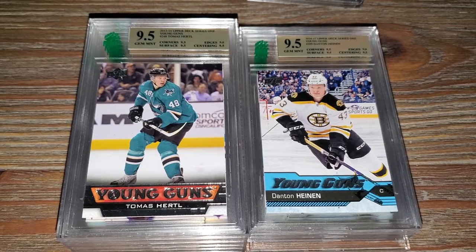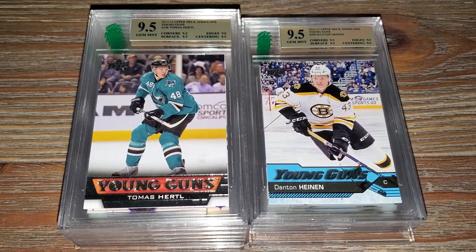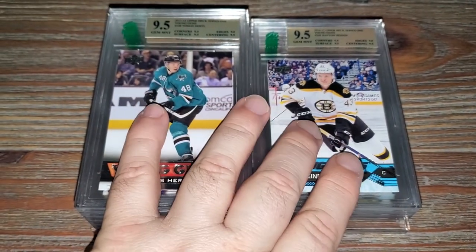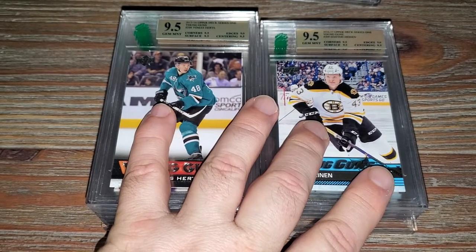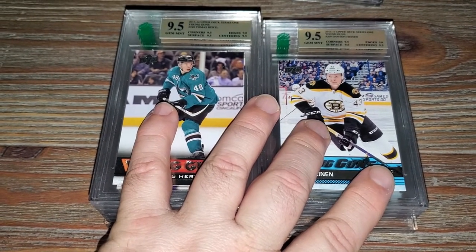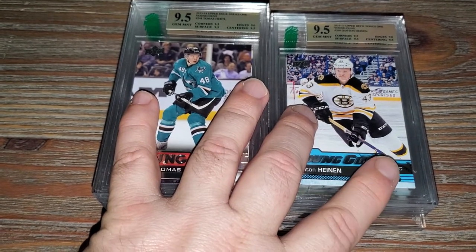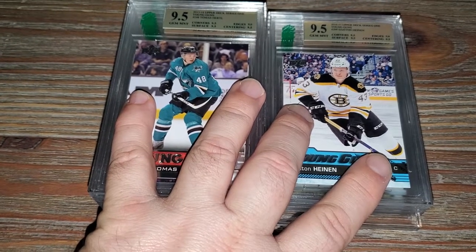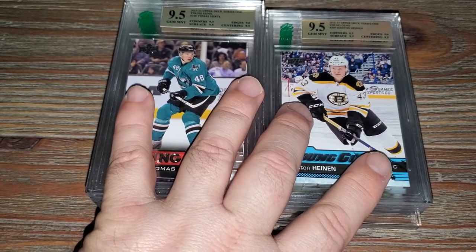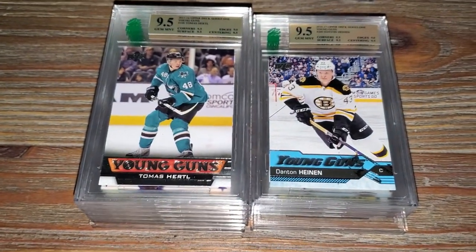I'm impressed with all the cards I've bought from them. I have two orders out there - one is in the mail going to them, a lot bigger order, maybe in the 30-40 card range, and one more smaller order around the 10-15 card range.